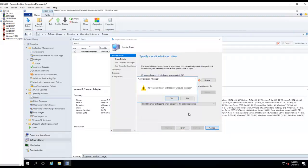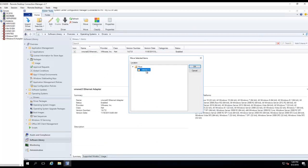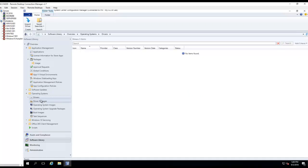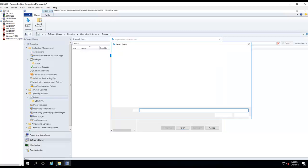I'm going to create a folder for this one called vmxnet3, and I'm going to move this driver to the vmx folder. Now I'll just right-click to import the driver. I'm going to browse to the location where I have the driver saved.